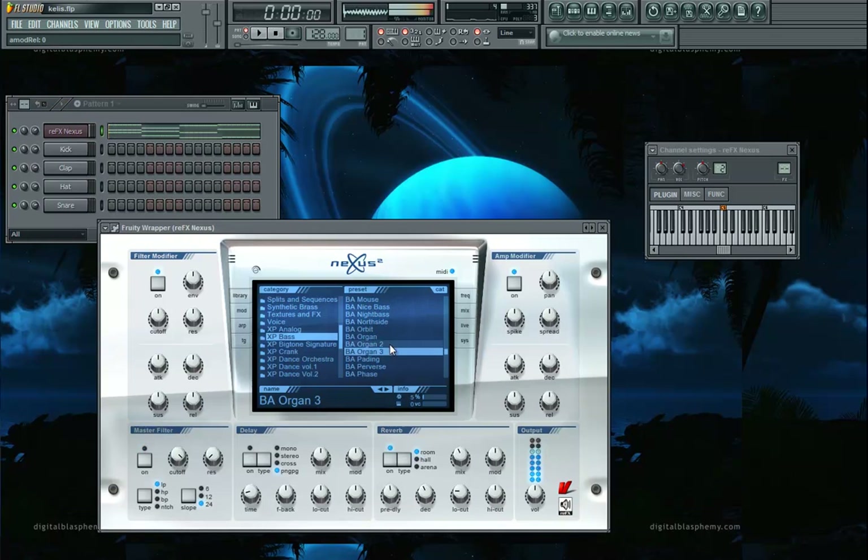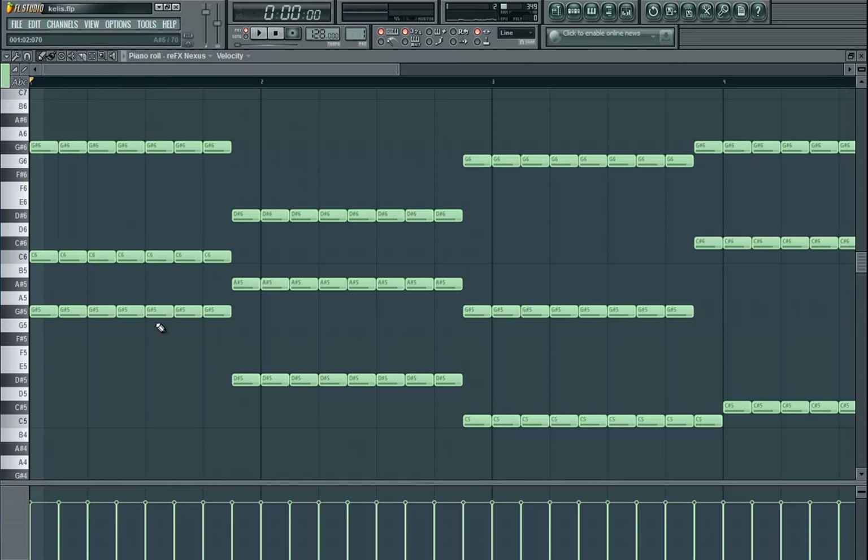I'm going to change the synth. I like that one a lot — I don't want the delay. Okay, now let's stick to that. So when you have that, it's not one, two, three, four — it adds anticipation in your tracks.